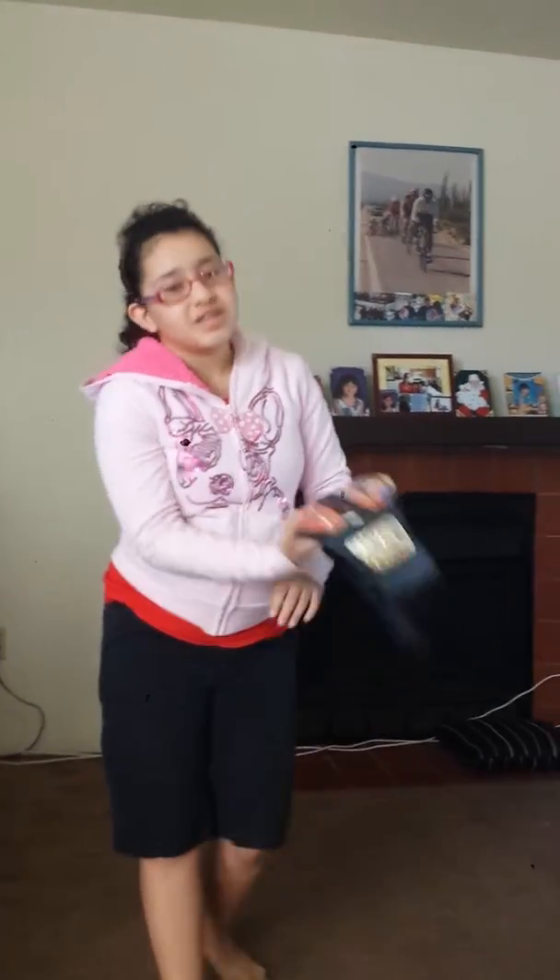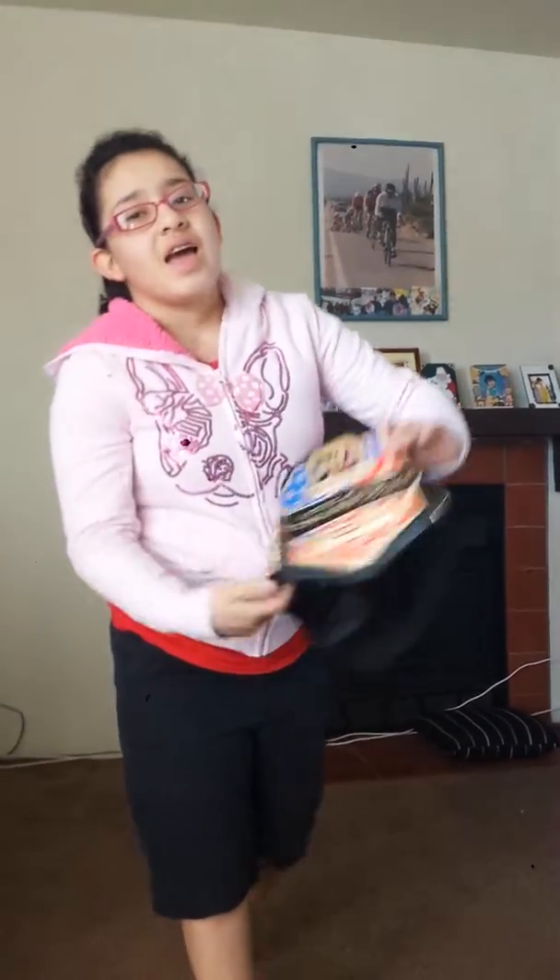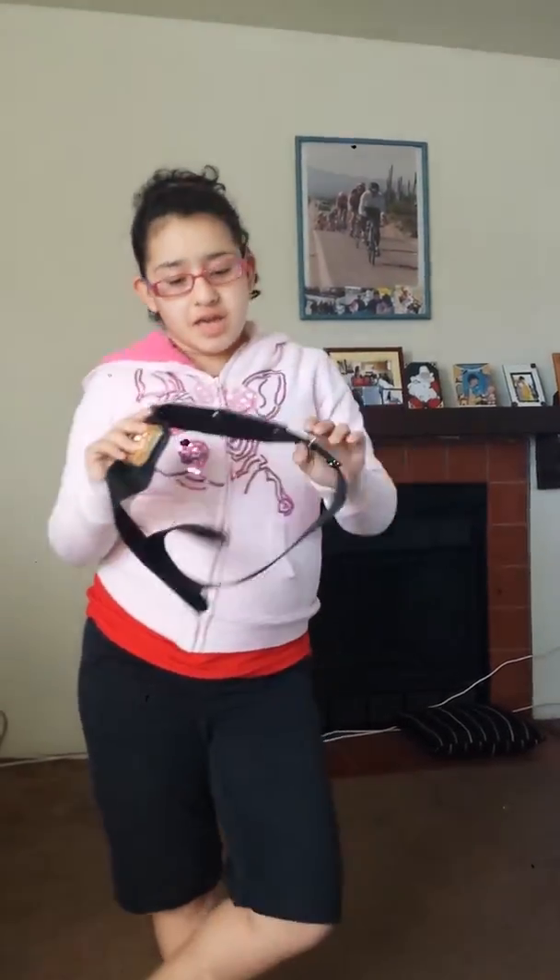WWE US Champion. At least I can show you guys. This is going to be the US Challenge thing.